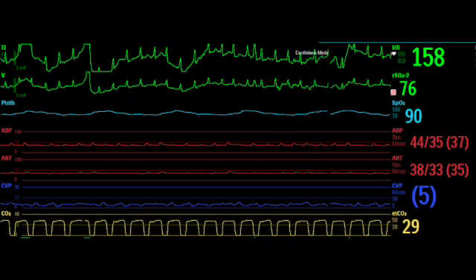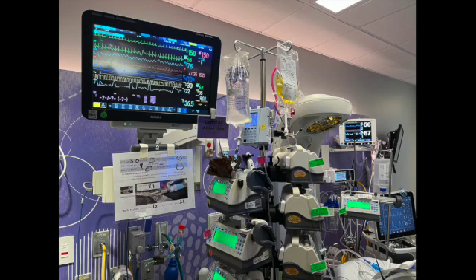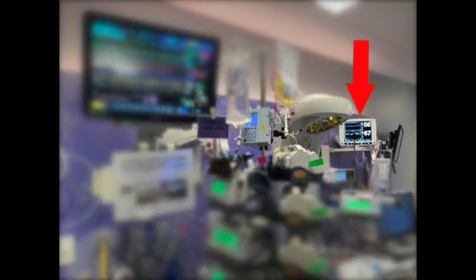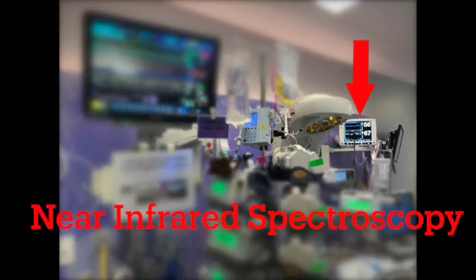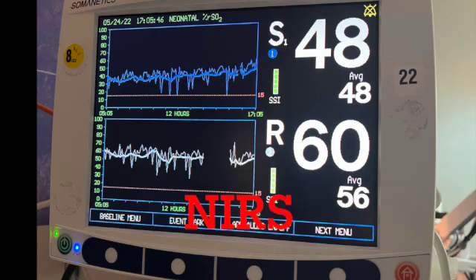When working in the pediatric cardiac ICU, there are a lot of different monitors with a lot of different numbers to look at. In this video, I'm going to be discussing this one — near-infrared spectroscopy, or NIRS for short. I'm going to talk about what it's measuring, what the numbers mean, and how to use this information to assess your patient. So let's get started.